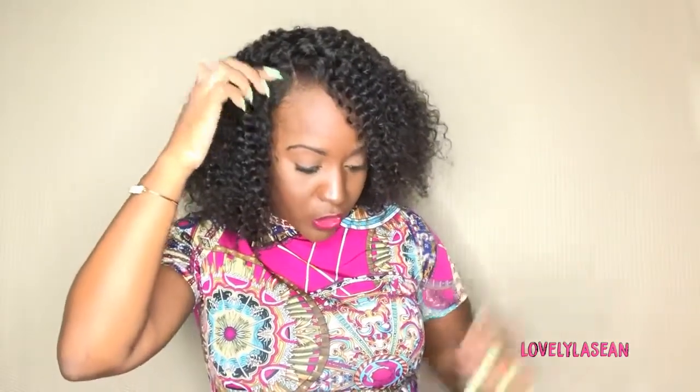It looks really really good. You have your parting space, and as you saw in the beginning of the video, you have your frontal area up front so you can part this wig any way you want. At the top of the wig you have a little bit of lace in the back, so if you wanted to put this hair up in a ponytail or something like that, you could do that.